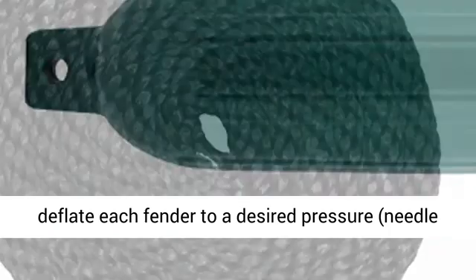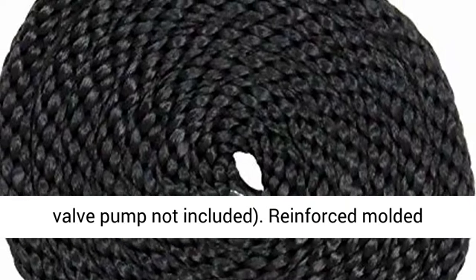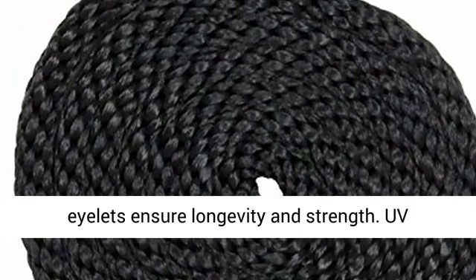Equipped with a needle valve to inflate or deflate each fender to a desired pressure. Needle valve pump not included.